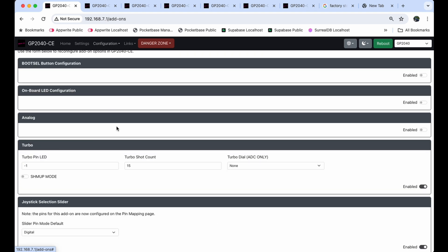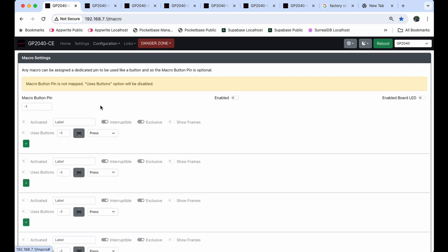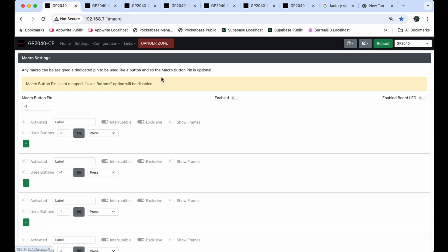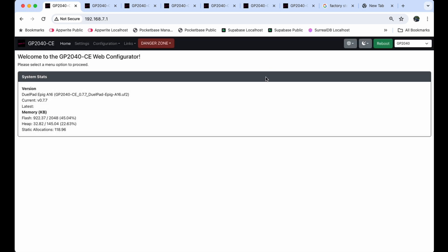The Add-ons Config — I didn't change anything here. A lot of the buttons are handled automatically: turbo, PS5 motor, and other things are in here but you won't need to worry about any of this out of the box. Macros we've already gone through. Once you have all your settings the way you like them, go to Configuration, then Data Backup and Restore, and save with a different name — like 'Dual Pad A16 Version 1' with a date. That way you have your factory backup, and each step thereafter, so you can go back and forward as needed. Click Home, hit Reboot, and the device boots right back up. That's how you work with the web configurator on the Dual Pad A16 — thanks for watching!